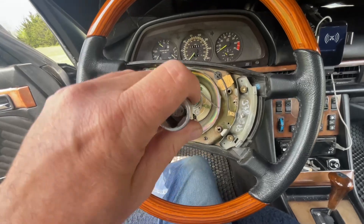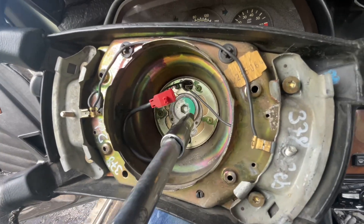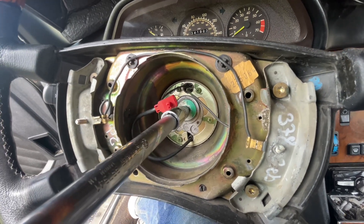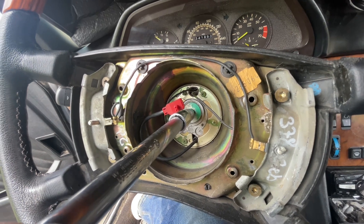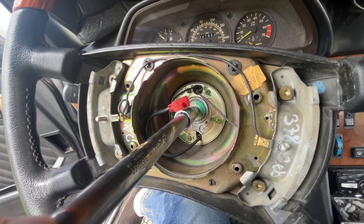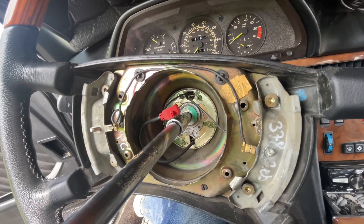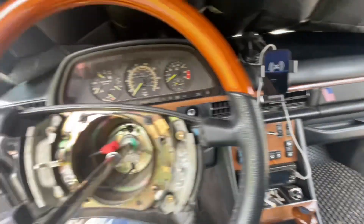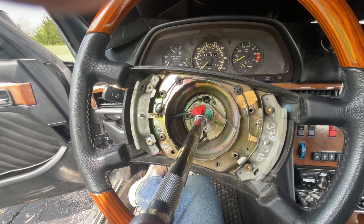So we've got the 10 millimeter fastener in here — it's a torx, not a hex key. Anyway, it's a 10 millimeter and we're going to get this unscrewed. I have the battery disconnected, and the red connector is disconnected also for the moment to be safe. You always want to do that, and now we're going to take the steering wheel out.